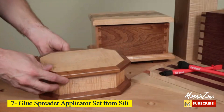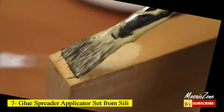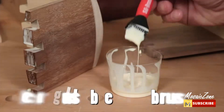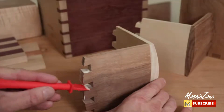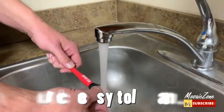Number 7: Glue Spreader Applicator Set from Silly. The complete Silly Glue Kit includes two different size Silly brushes, the Silly Glue Tray, and the versatile Silly Glue Comb. All four items together provide you with all the glue-up tools you need for your next projects. Ideal for woodworkers, arts and crafts, hobbyists, and more.